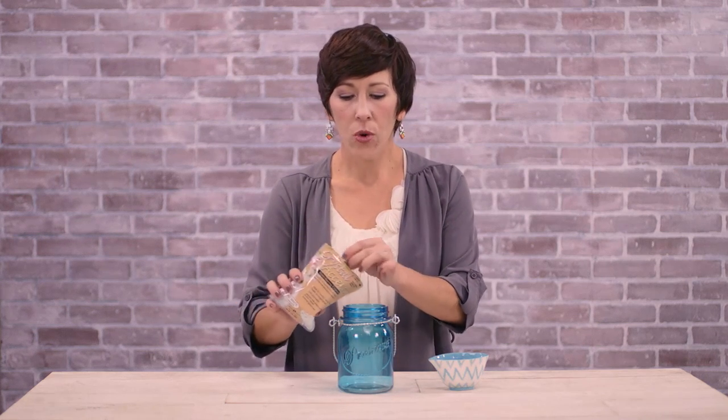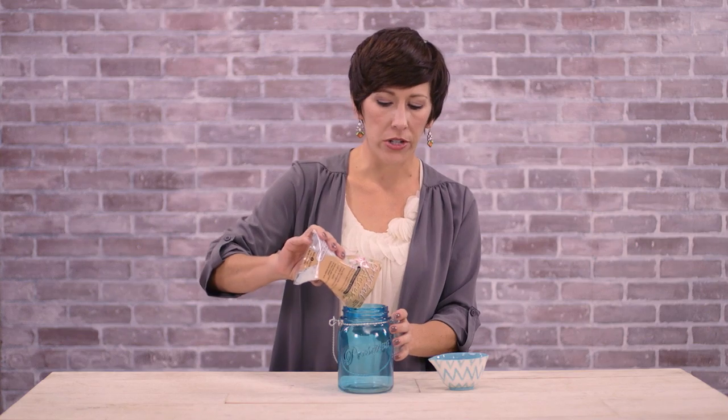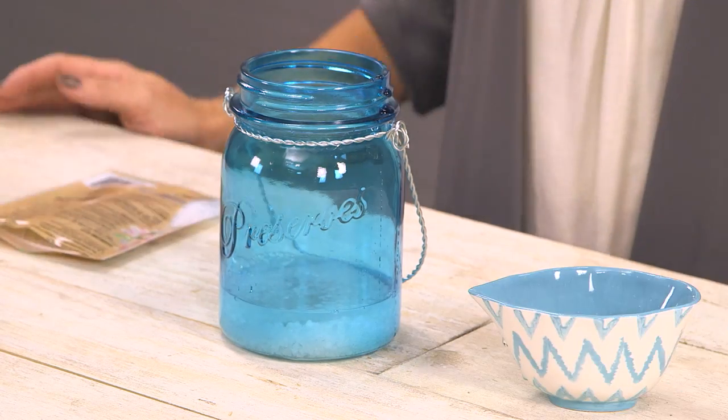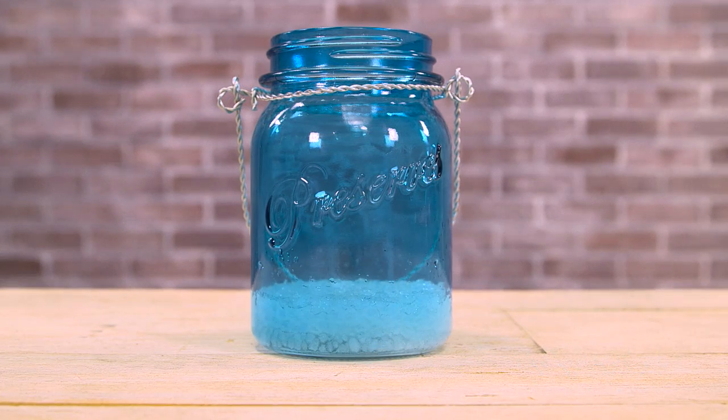First, add the water crystals to the mason jar. You'll want to use one full packet of water crystals and a half a cup of water. Now watch them grow.